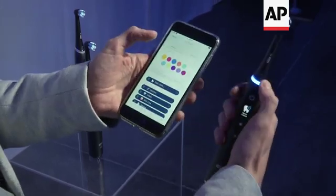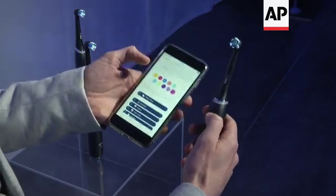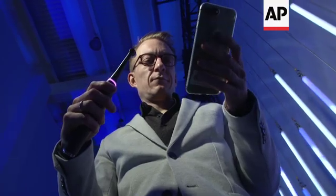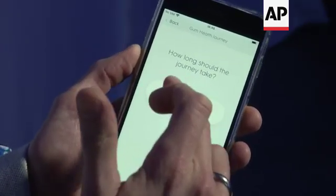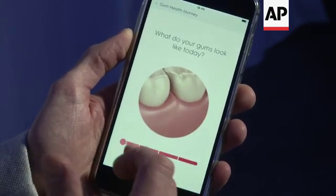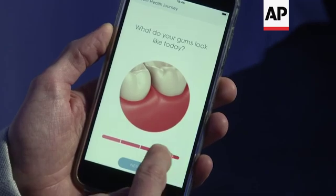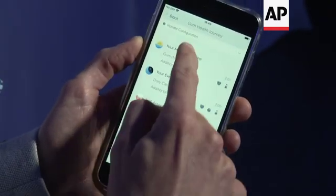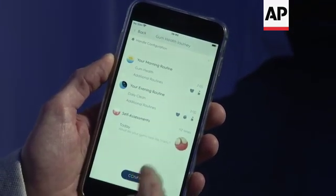For example, if you like blue you choose a blue one, or you pick another color — you just choose the color you want. You set it up, say it should take eight weeks, then you decide what your gums look like today. Are they very red? Do you already have some issues? Then it recommends what you should do in the morning, what you should do in the evening, and guides your self-assessment.